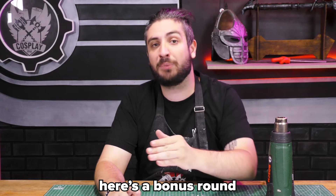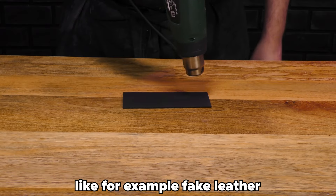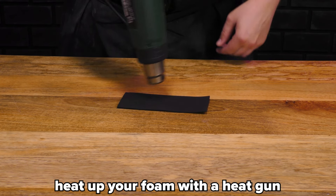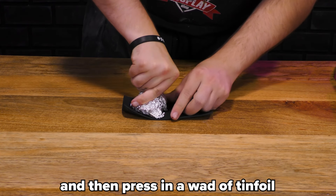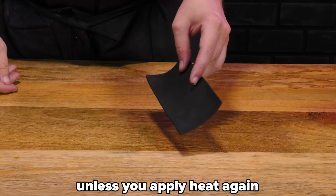With the basic set covered, here's a bonus — all the cool things you can do with EVA foam. One: you can make some fun textures in it, like fake leather. Heat up your foam with a heat gun and then press in a wad of tinfoil. The texture will be there to stay, unless you apply heat again.